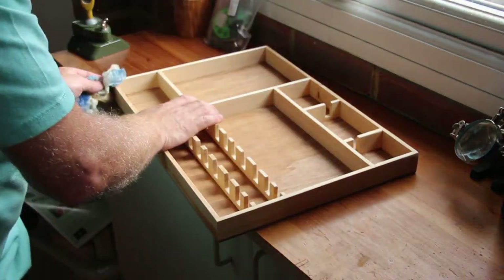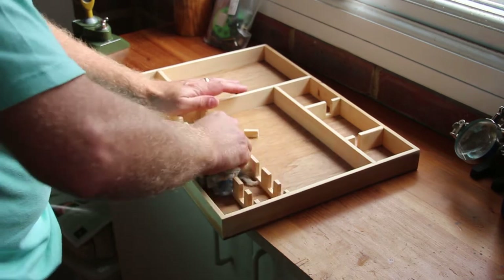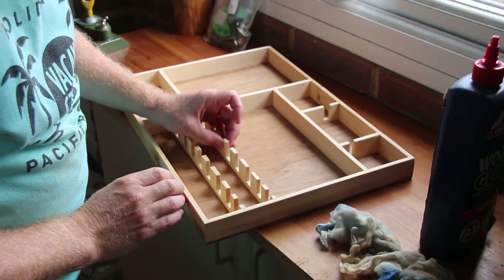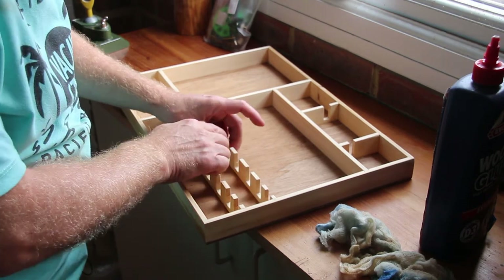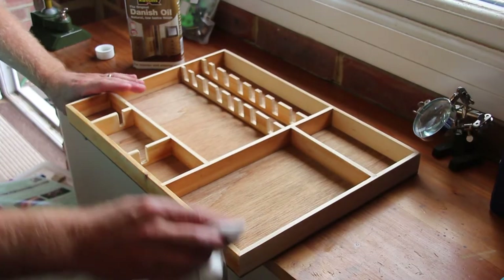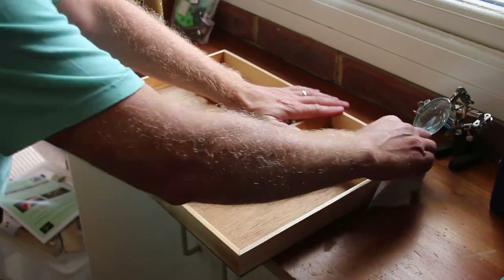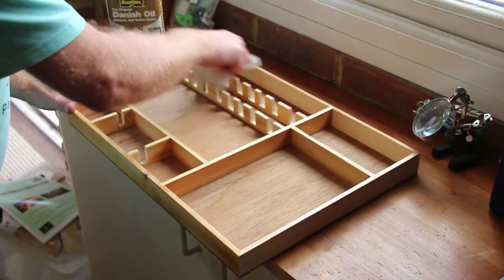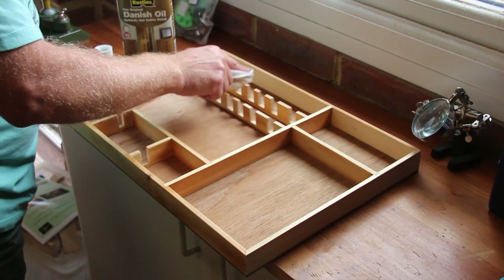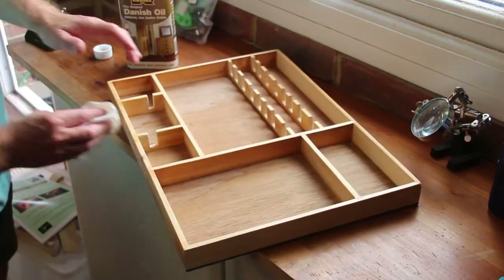I've finished sanding down. I've hoovered it all and I'm now going over it with a tack cloth. I'm going to use a furniture oil on all the sides and inserts. I'm not going to bother with the base because the base is going to be lined, and I won't bother with the base underneath because you're not going to see that — it's going to be in the drawer.